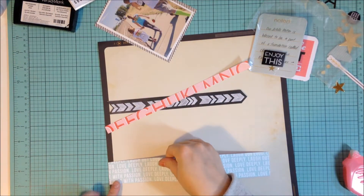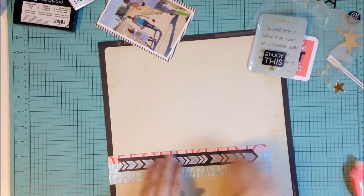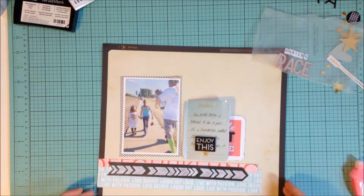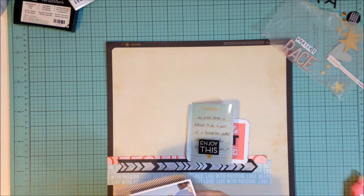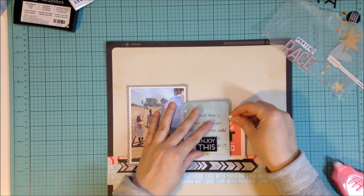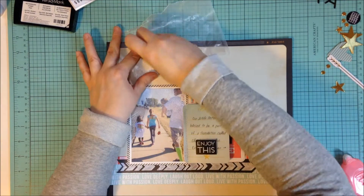Now I'm going through some of my Heidi Swapp die cuts and things to see what I might want to add. I thought the gold stars were kind of perfect — it plays off the gold star that you can see on that noted card, just right below where it says 'Enjoy This,' you can see through to the next card which has a little gold star on it. Plus I just thought gold stars and a race — I don't know why — it just felt right. So I'm going with my gut, and I'm going to use some of those little gold circles as well.